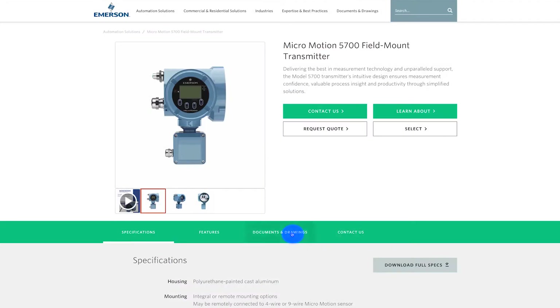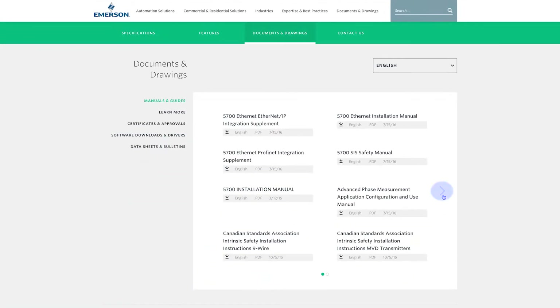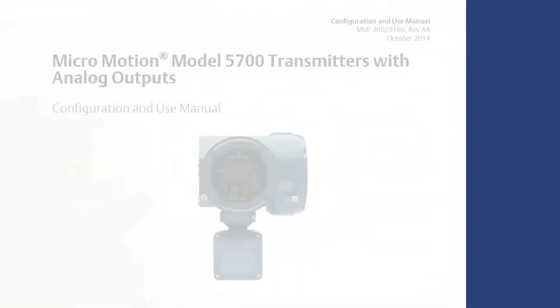For the complete set of configuration instructions, please refer to the MicroMotion transmitter configuration and use manual.